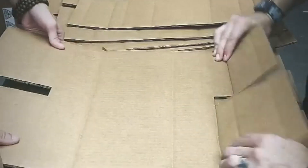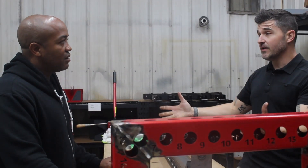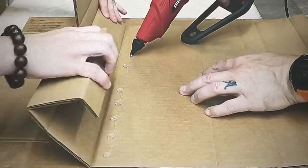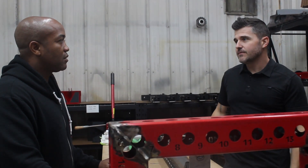He's not even a lifter. He just needed a summer job and I put him to work. Now he's working out twice a week. This is life-changing stuff. That's awesome.